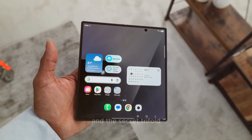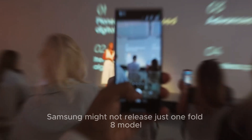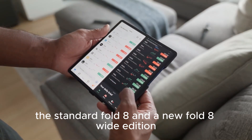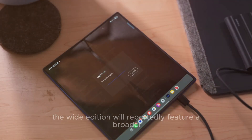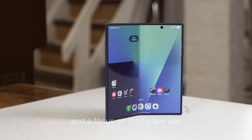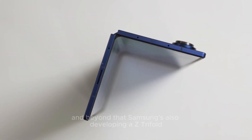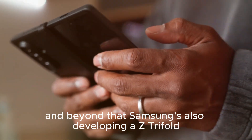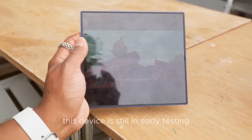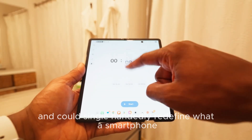Six: the wide edition and the secret tri-fold. Leaks say Samsung might not release just one Fold 8 model, but two — the standard Fold 8 and a new Fold 8 Wide Edition. The Wide Edition will reportedly feature a broader internal display, a slightly different aspect ratio, and a focus on landscape use — perfect for gaming, video editing, and professional multitasking. And beyond that, Samsung's also developing a Z Tri-fold: a phone that folds twice to reveal a massive 10-inch tablet-sized screen. This device is still in early testing, but insiders say it could arrive by late 2027 and could single-handedly redefine what a smartphone even is.